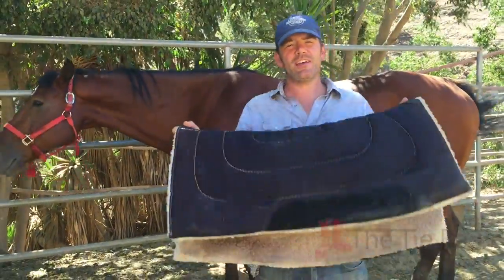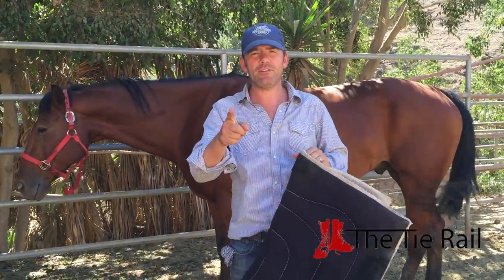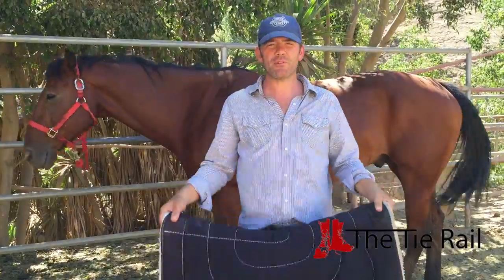Let's talk about how to put a western saddle on a horse. You need a saddle and you need a pad. There are all kinds of pad options, but whatever pad you choose, do that first before the saddle.